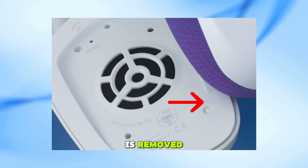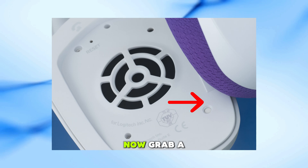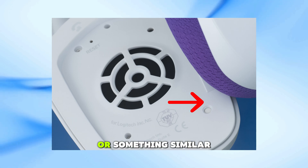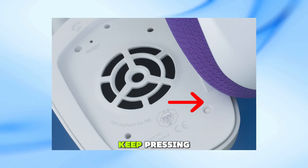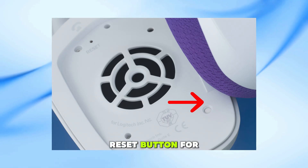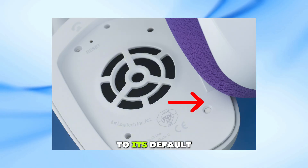Once the earpad is removed, you'll see a small reset button hidden inside the headset. Grab a paperclip, a pin, or something similar. Insert it into the small hole and press the reset button. Keep pressing and holding the reset button for about 5–10 seconds. This will reset the headset back to its default settings.